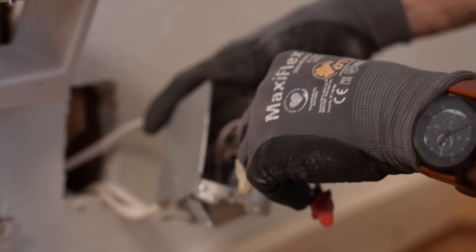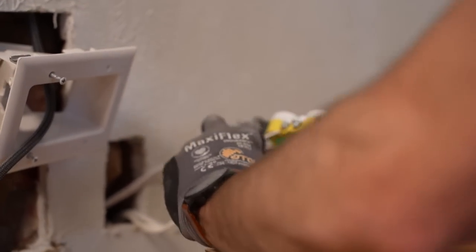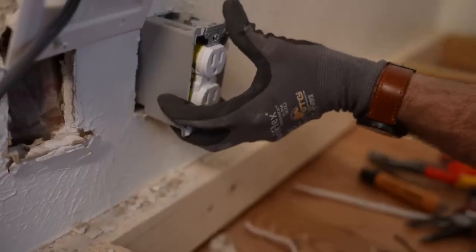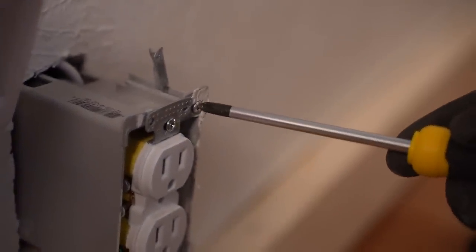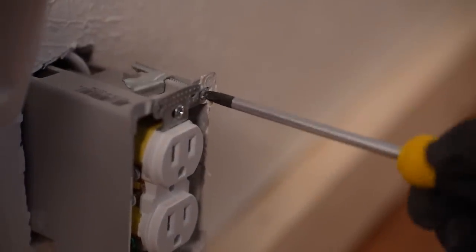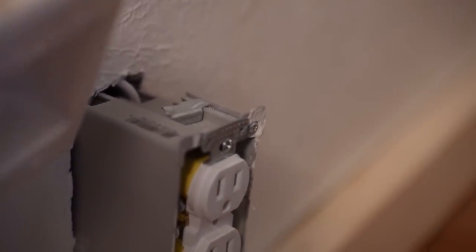Now the magic moment — we need to tuck, not stuff, as Joel likes to say, our wires back into the box. Generally if you've cut right, that should be about two folds — one up towards the top of the box and back down, or vice versa. We opted to use the same remodel box we used before, with two tabs that when I turn right to tighten, open the flap and then tighten it against the back of the drywall. So I'm making sure the tabs are loosened enough to have the necessary half inch of drywall to get to.